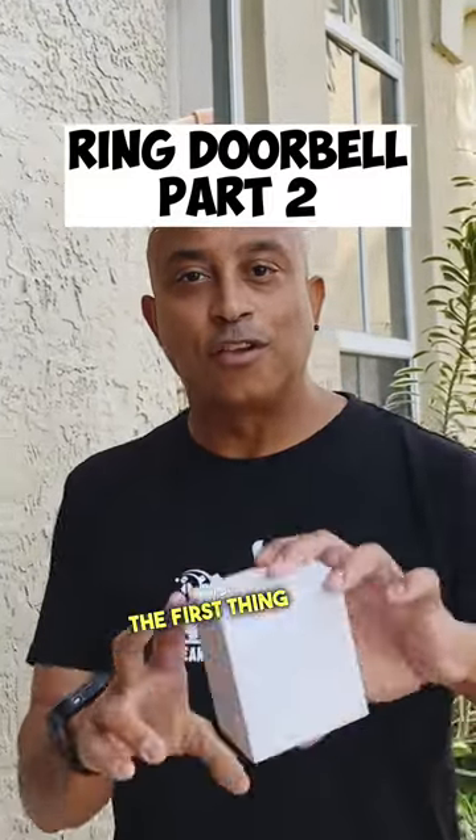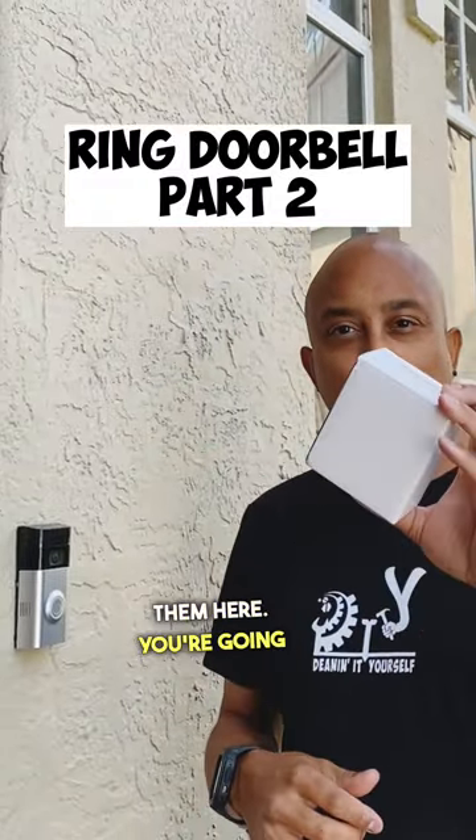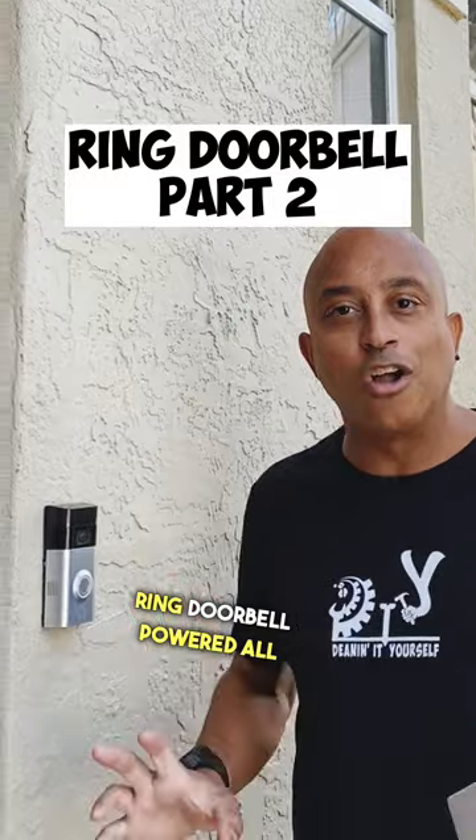Welcome back for part two. The first thing you want to do is pick up one of these power adapters. The links are in the bio or the description — you can find them there. You're going to need this to get your Ring doorbell powered all the time. Now let me show you how to get this thing done.